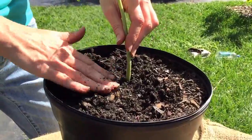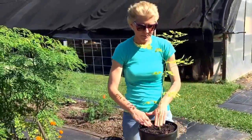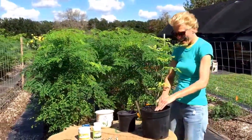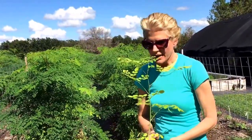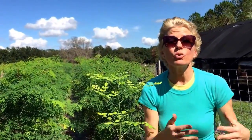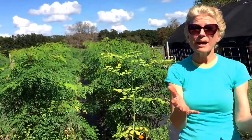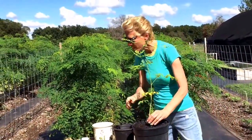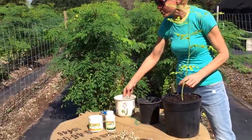You might say, 'Oh my goodness, I don't have a green thumb.' Well, here's my question to you: my thumb's not green either. Is my thumb green? No, but it's a learning process. It's like anything else. When you were born, did you know how to drive a car? No, but how many of you now know how to drive a car? So don't be afraid of planting — jump in and do it.